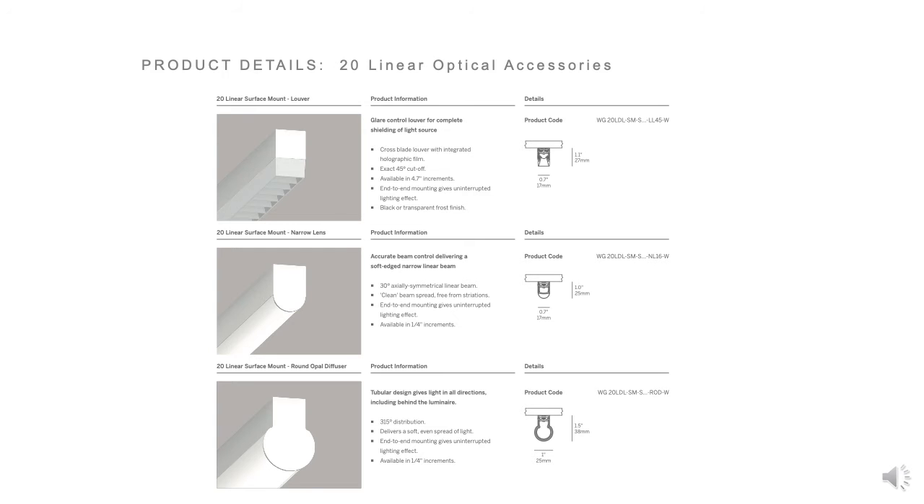Multiple lens options can be provided: an opal lens for evenly distributed illumination including in corners, or a high-performance satin clear for more usable output with minimal imaging, and a rounded opal lens option. Optical accessories include a narrow beam extruded lens and louvers, which are available in black, white, clear, and a few color options.